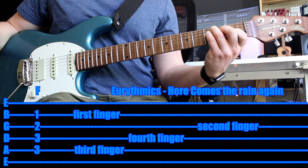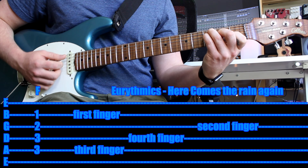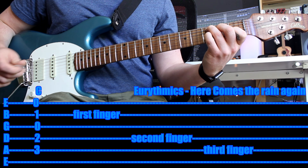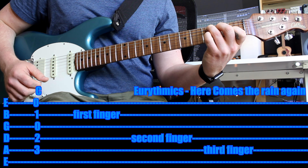A minor: 'I wanna walk in the open wild.' F: 'wanna talk like lovers do.' G: 'wanna dive in the ocean.' A minor: 'wild with you.' So that's the entire verse — every verse of the song repeats that same thing.